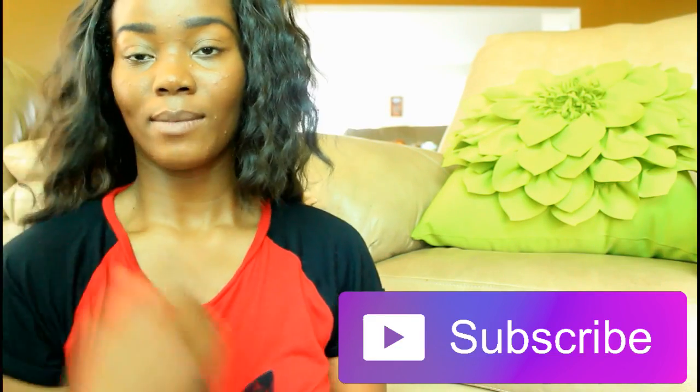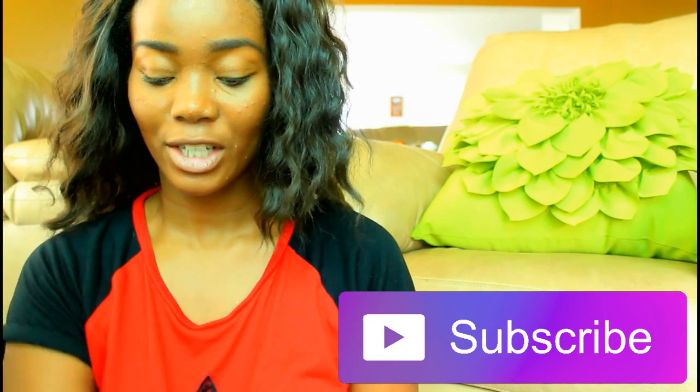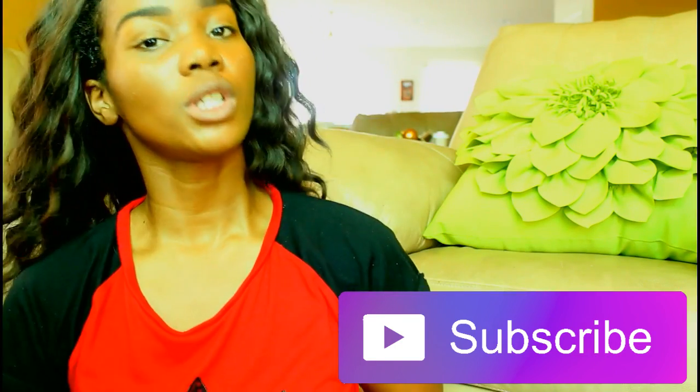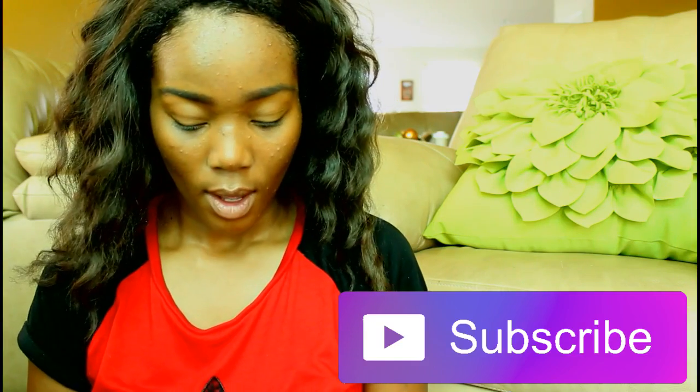Hey guys, welcome back to my channel! Today's video I will be recreating Kim Kardashian's EPSY award look. This is the photo I'm recreating and it's a very neutral look. I hope you guys like my tutorial.